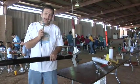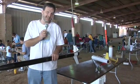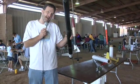Welcome back to Dead Labs. I'm Daddy Troy. We're back at the Maker Faire in Austin, Texas. Today's subject: model rockets.